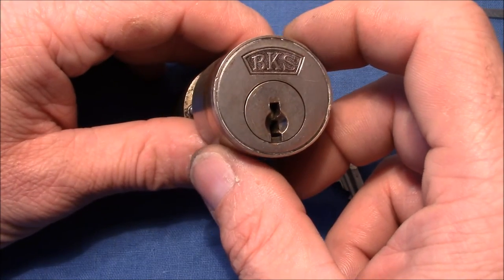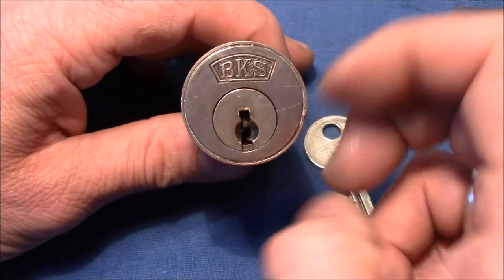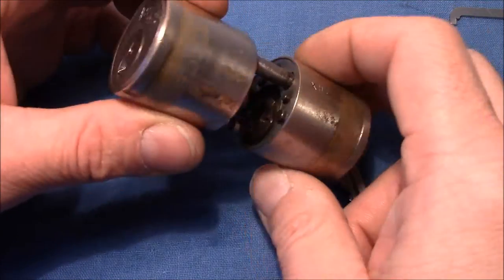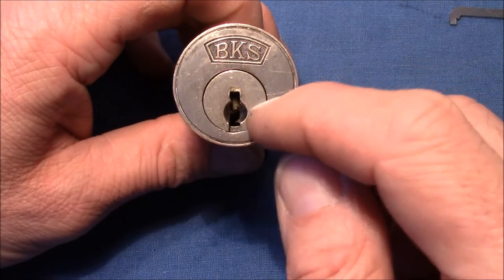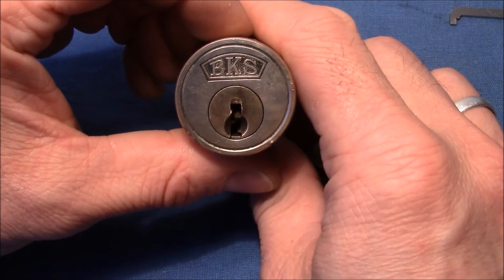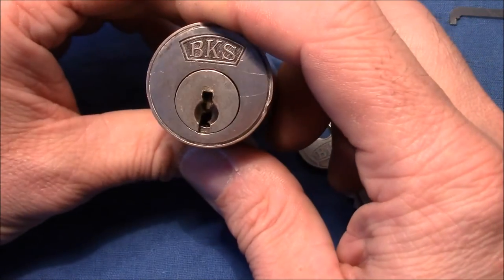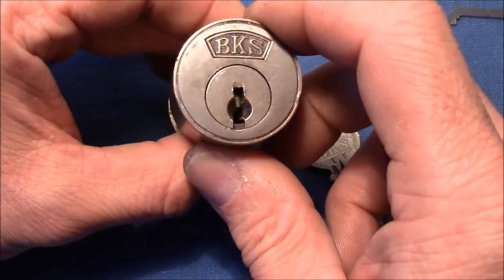When I received this lock it was full of dirt and oil, so I disassembled it completely, cleaned it up, and also removed the master wafers that were in. So you will find one keypin that is not original. It has two sides — one with a bigger diameter, which is meant for the inside part, and one with a smaller diameter for the outside of the door. It has a very wide open keyway, so it's very easy to get access to the pins.